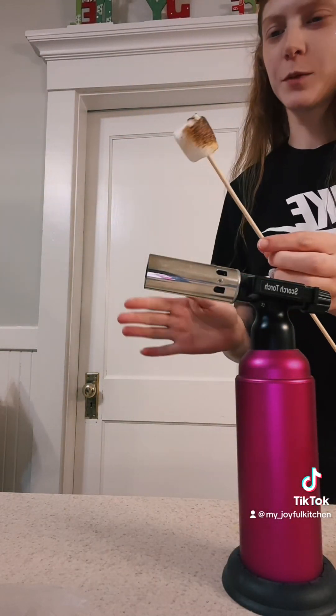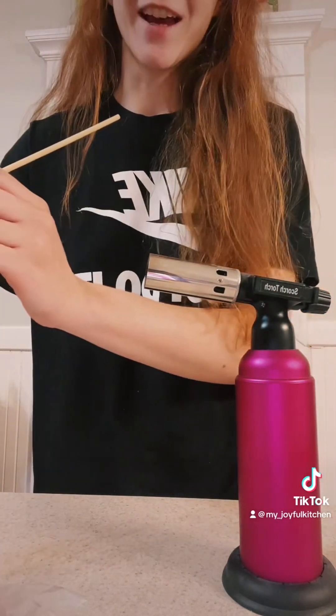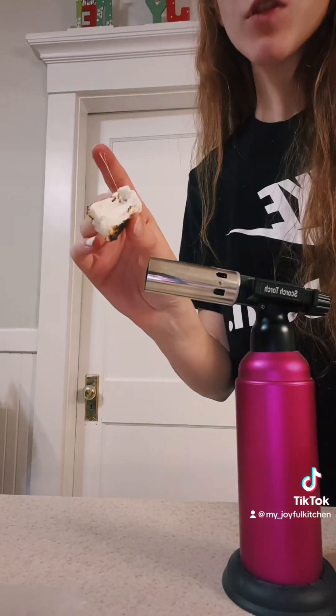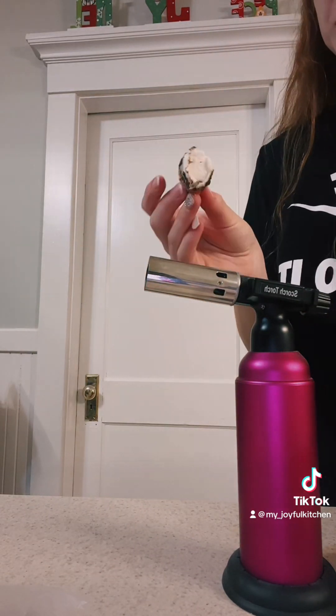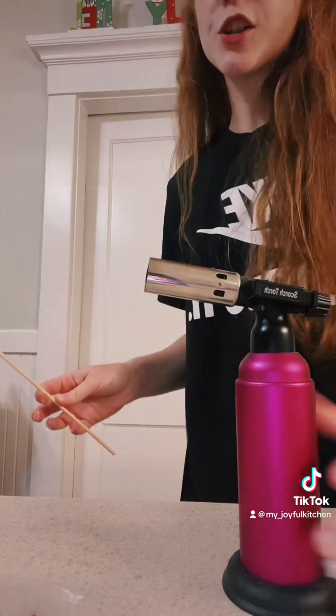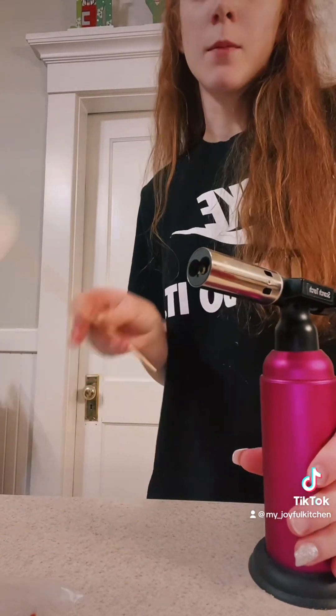Now that we've figured out how to use it, we did kind of burn this marshmallow a little bit, but we're going to put it down. I ended up trying this marshmallow, and it actually tasted really good, just like I toasted it in a campfire. So since this seems quite dangerous, we're going to double up and do two at once to make our two s'mores.